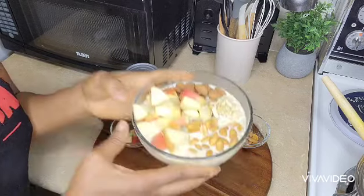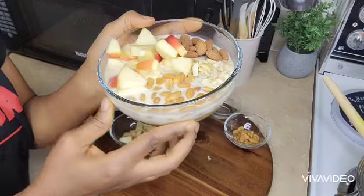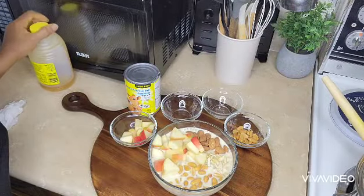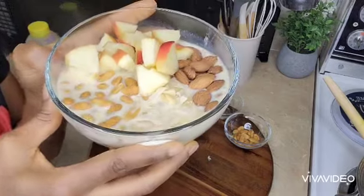So this is how I eat my oats. You can do strawberry, you can do any fruit of your choice. But this is how I do my oats. I do hope you enjoyed this video. Thanks for watching and have a great breakfast. Bye bye.